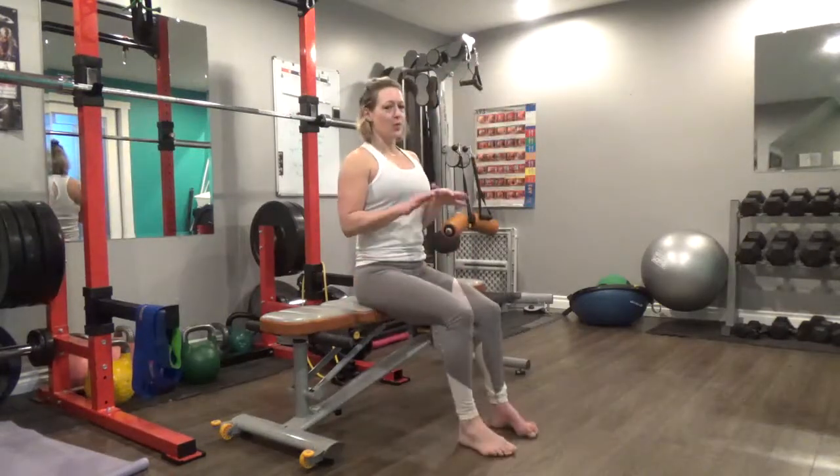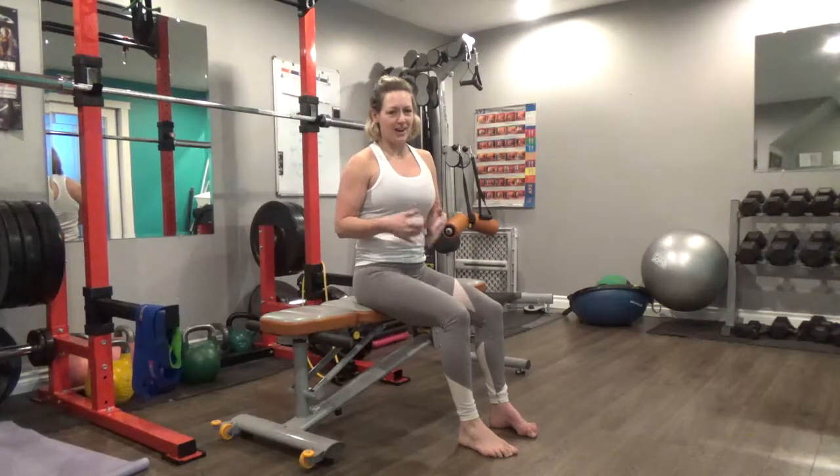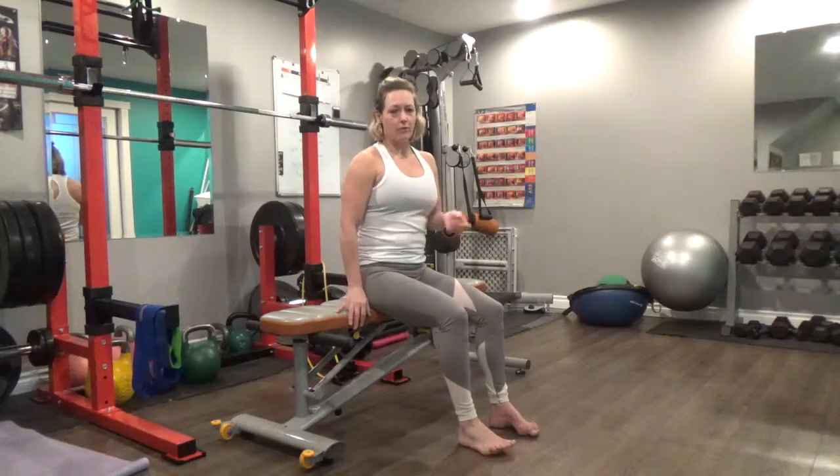So you're going to come down. This one always feels a little bit awkward the first time you try it, so don't worry. The more practice you get, the better you'll get at getting into the right position. The hip thrust is great for working our glutes as well as connecting to our pelvic floor and our core.